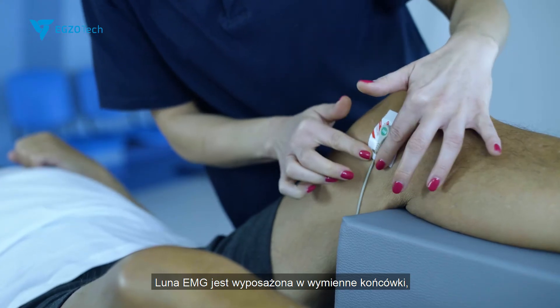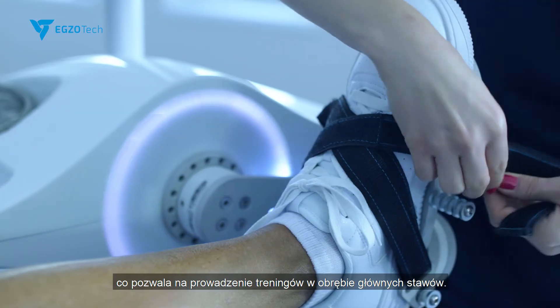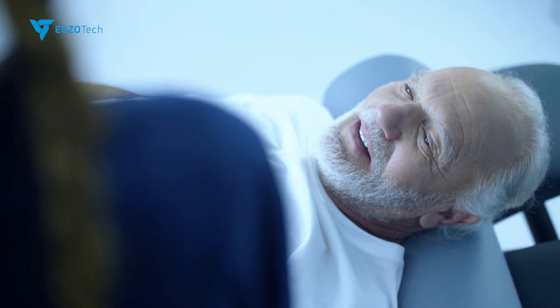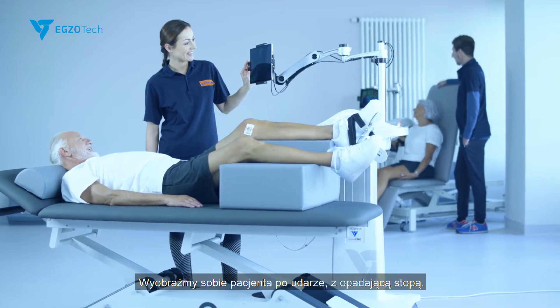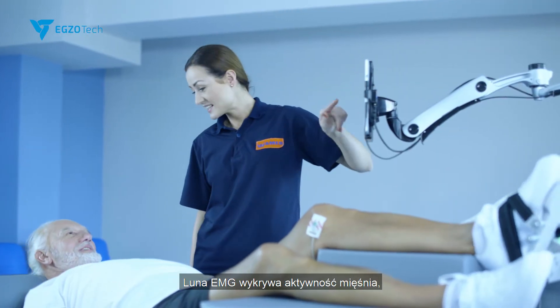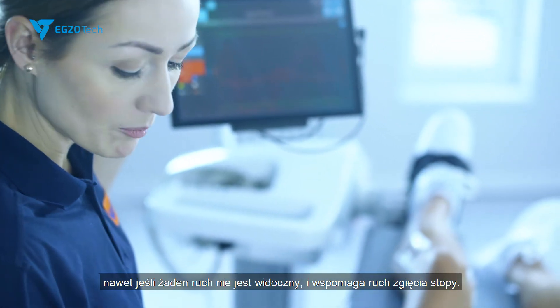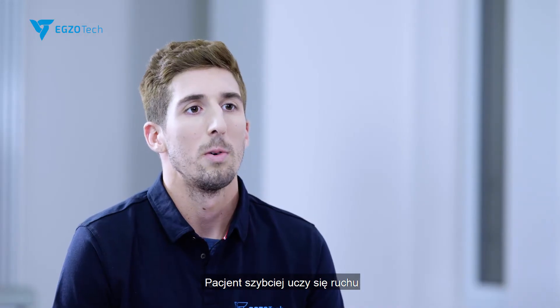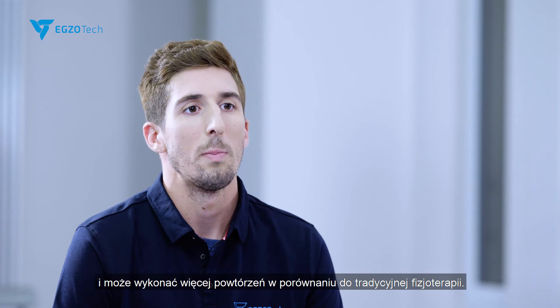Luna EMG is equipped with exchangeable extensions, which allows training of all major joints. Just imagine patients after a stroke with a foot drop — Luna EMG detects the activity of the muscle even if no movement is visible and assists with flexion of the foot. The patient is relearning the movement quicker and can perform more repetitions compared to the conventional therapy process.